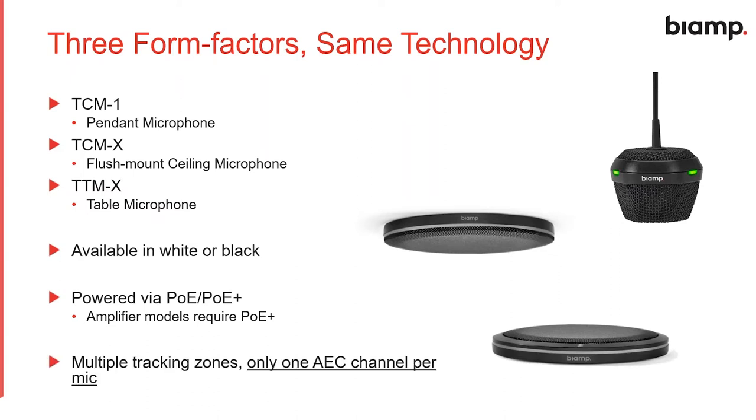An important note: each Parlay microphone takes just one channel of acoustic echo canceling despite having multiple zones that can be active simultaneously. So if you have four microphones in a conference room, you only need four channels of acoustic echo canceling, which saves you significantly on your overall DSP spend.